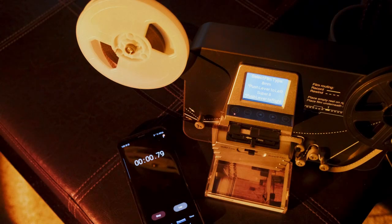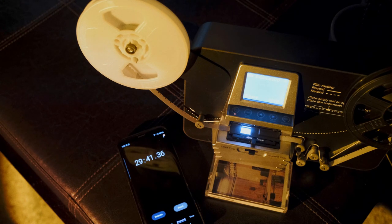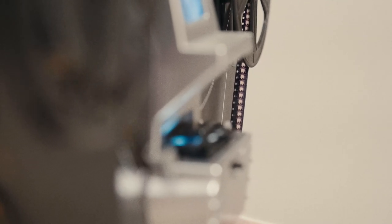While this doesn't affect the video quality, it is important to note that this thing does take quite a long time to get through a reel. 50 feet of Super 8 roughly equates to about three and a half minutes of video footage, and it takes about half an hour real time for that to go through the scanner. The scanner is just taking individual photos of each frame and then stitching it together to a video file, so I get that that takes a while, but this is a lengthy process.